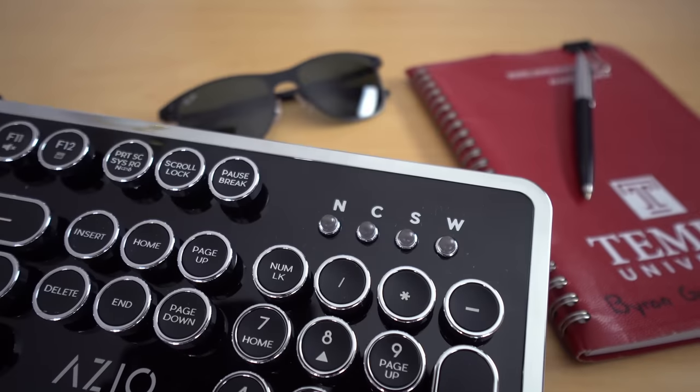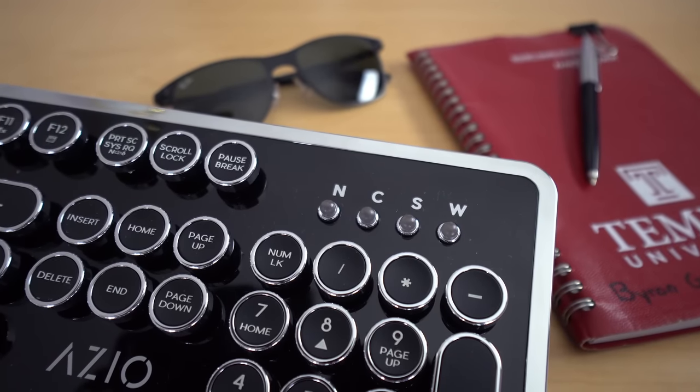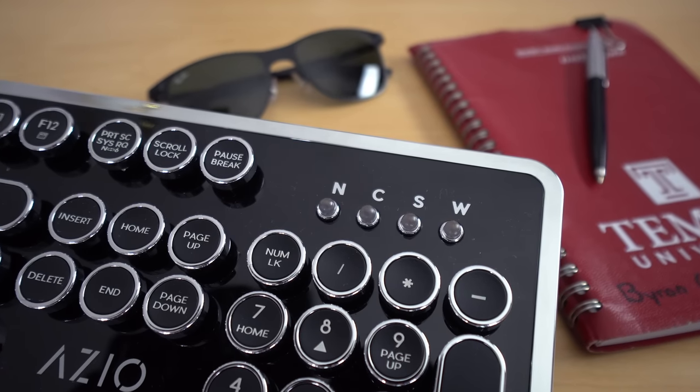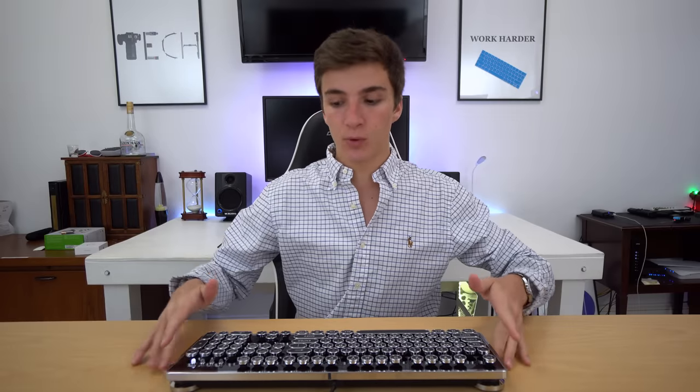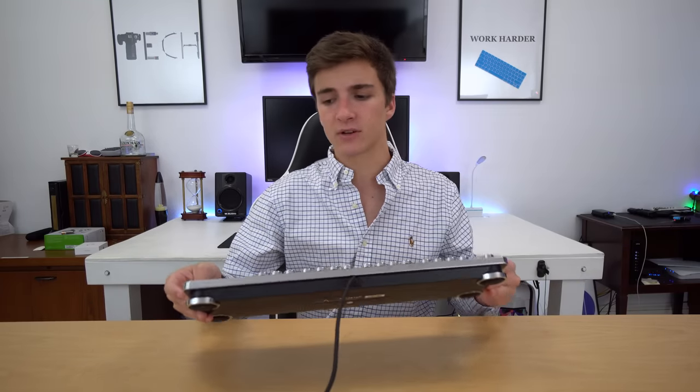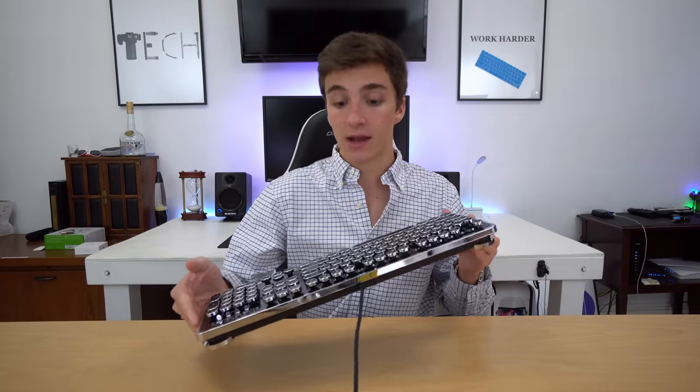Starting with an overview, on the top we have this really sleek looking glossy finish. I don't normally like glossy plastic, but here it really just looks classy and good. Around the whole side of it, we have this chrome plastic trim that really makes it look classy. At first it looks like shiny metal or something, but it's definitely plastic.